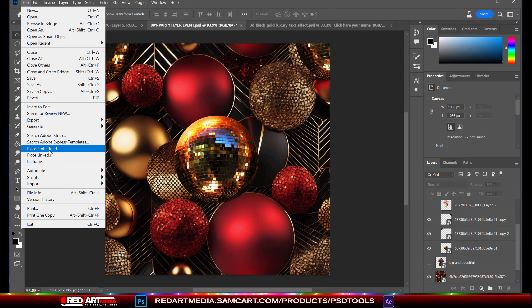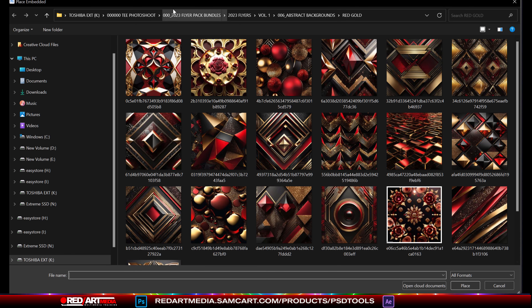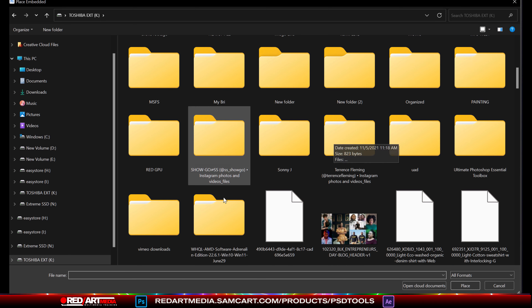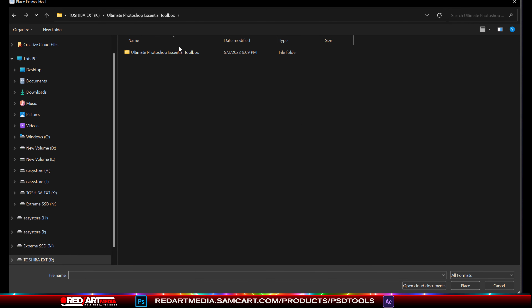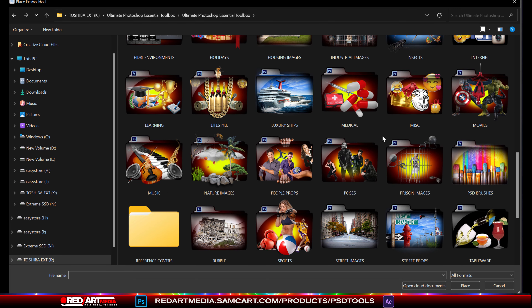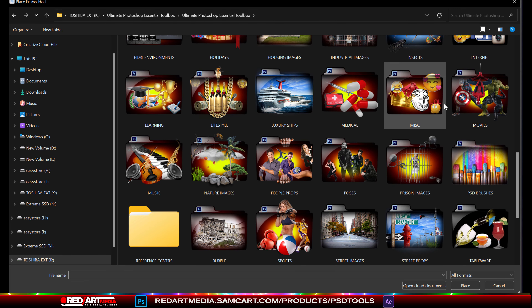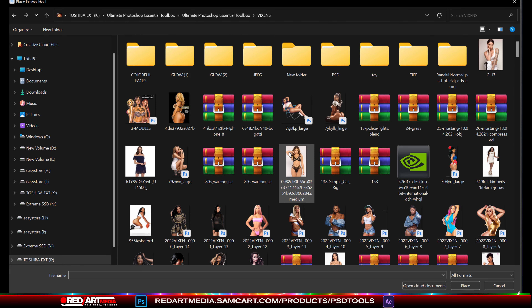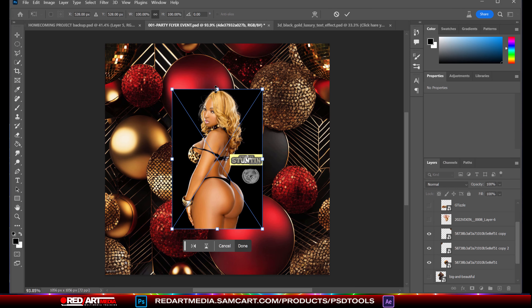So let's go ahead and I'm going to show you another way that you can do things. Of course, we're going to go to the ultimate toolbox. I'm not going to keep a bonus from y'all — if y'all ain't got it, go get it. It's in the description.